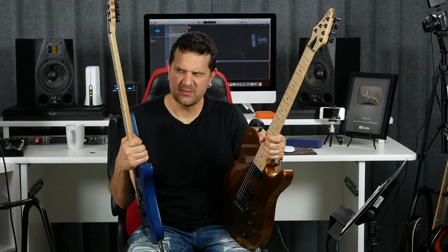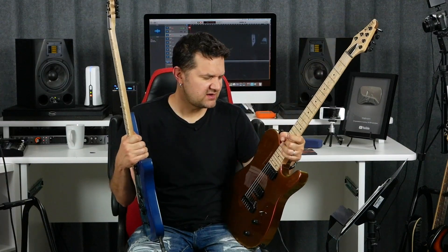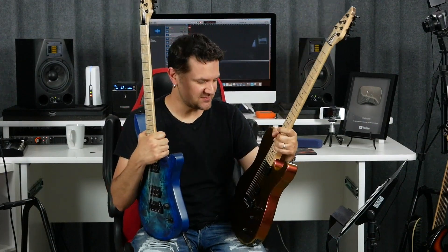I met them at NAMM earlier in January and decided on some options and narrowed things down. They helped me a lot. Brandon from Kiesel, thank you. You helped me quite a bit to decide on some options.